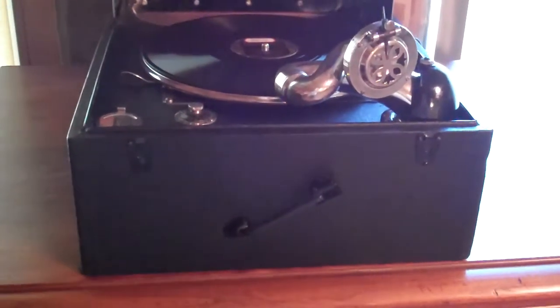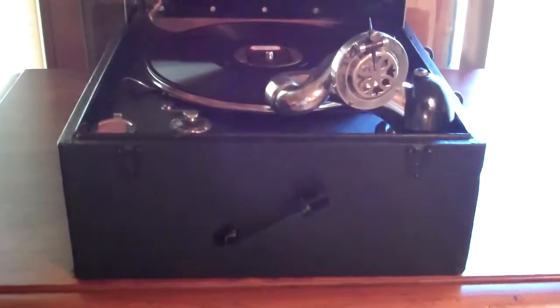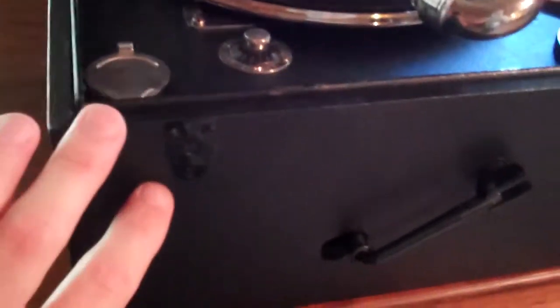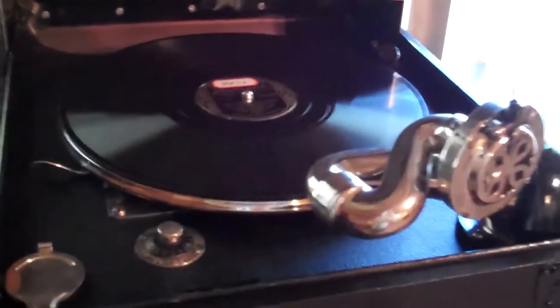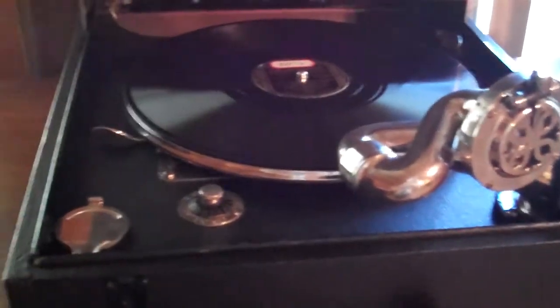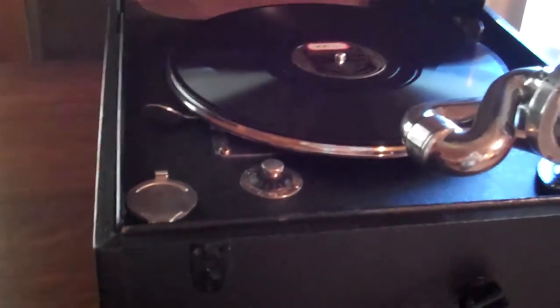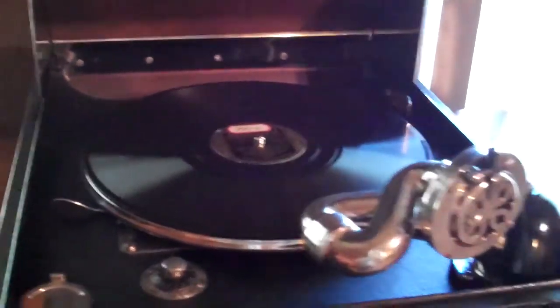Alright guys, I'm going to feature another one here for you — the other portable I own. This is the Columbia Vivitonal machine. I redid this one not too long ago, I've already showed it to you a little bit, but a couple of people asked me they wanted to hear it again. This is by far the best sounding portable I think I own in my collection. I also just featured the VV55 from the Victor Orthophonic — that was their best selling portable and that's an excellent sounding one as well.